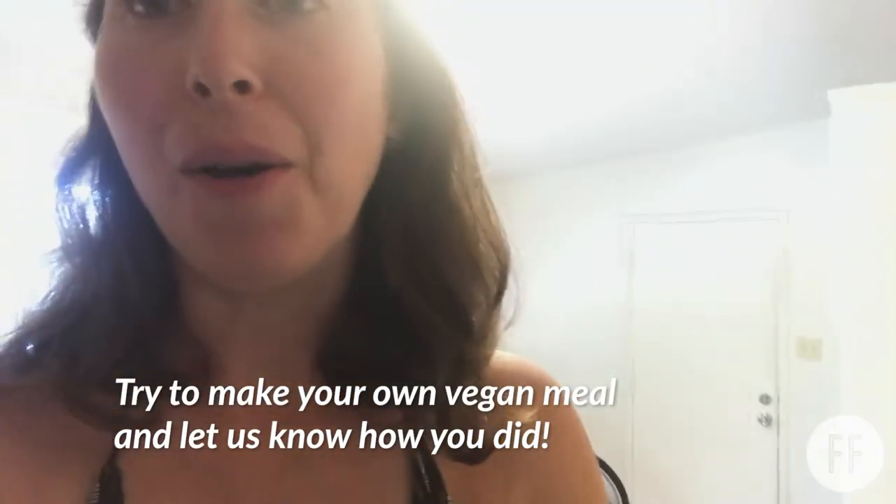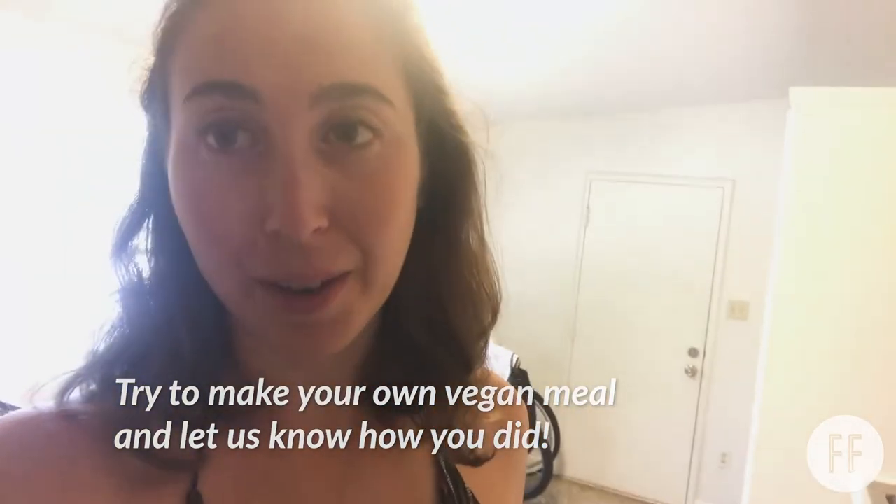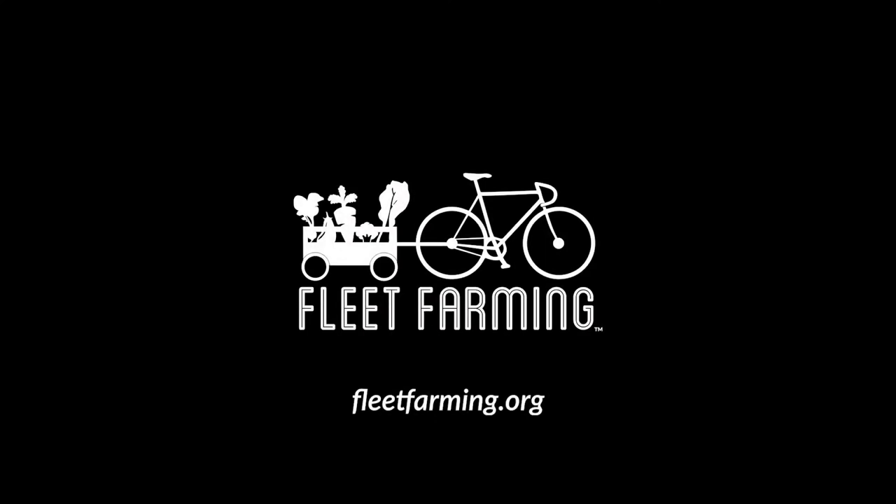Hopefully you guys will use this recipe to empower you to get creative in the kitchen and try going vegan. I used a lot of veggies here but you could do two, one, or five — it's whatever you want and whatever time you have. This recipe is great for meal prep; if I were working I'd probably prep a week's worth of bowls for lunch. I really hope it helps you guys, and I challenge you to go make a vegan meal at home. I'll see you next time!